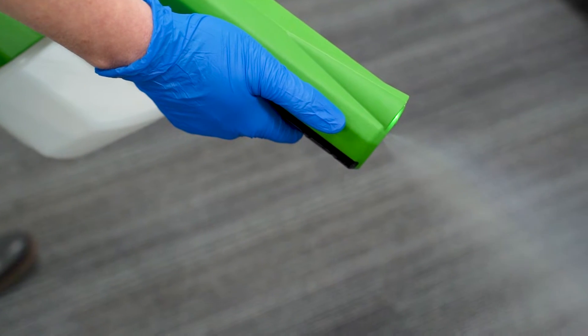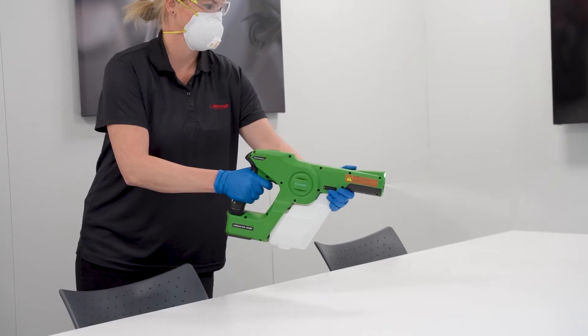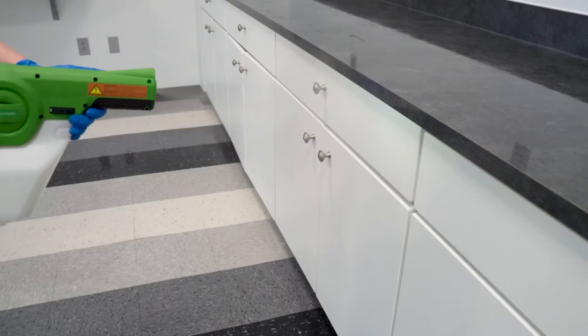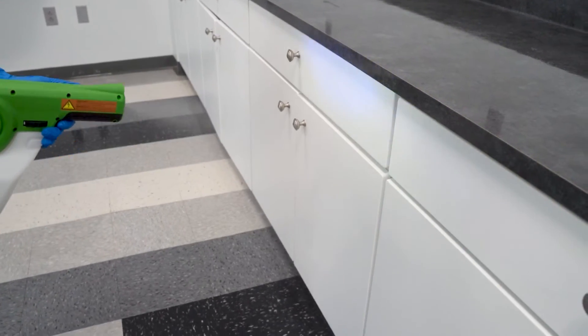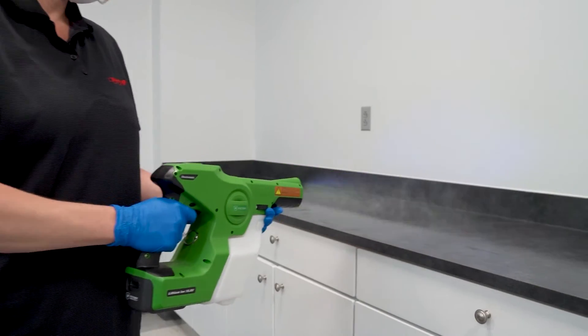Position the sprayer in the back corner of the space to be sprayed. Apply the disinfectant evenly, two to three feet from the hard non-porous inanimate surface. Make sure to wet the surface consistently and thoroughly. When applying the solution with this technology, make sure you move at a steady pace to ensure the surfaces are thoroughly covered.